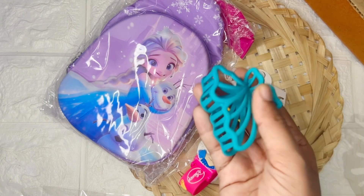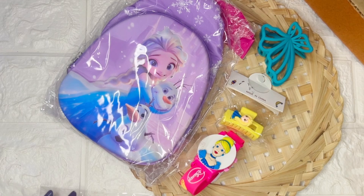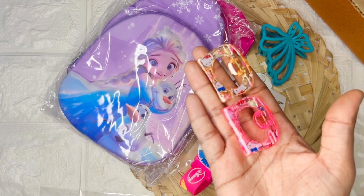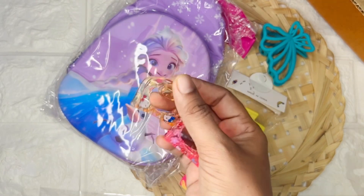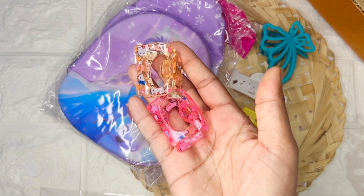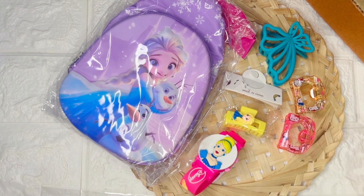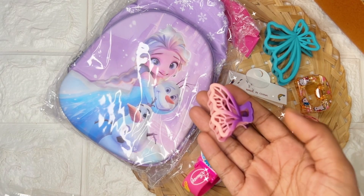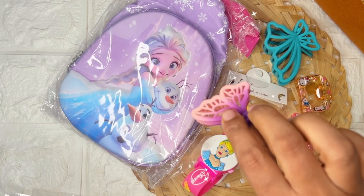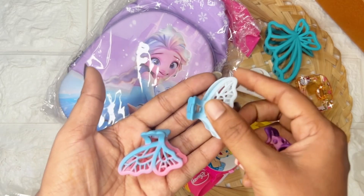This beautiful butterfly and this kitty butterfly — you can check the prints. It comes in two colors. Next is three cute butterflies in shaded colors — all three colors are different.